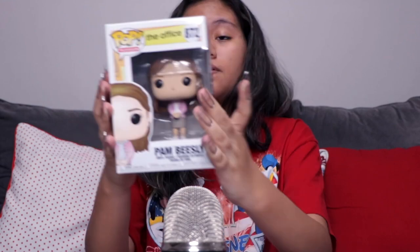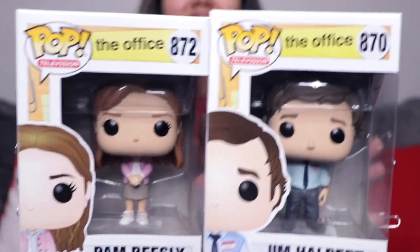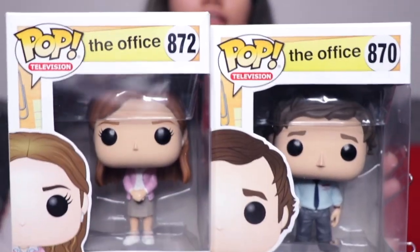We can say bye to our lovely former receptionist, and now onto her love interest. I'm just going to put them together side by side because that's how they belong — that's how they should always be. They're adorable. I love them so much. One of the best TV couples ever to exist.